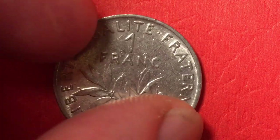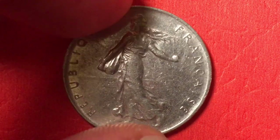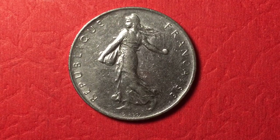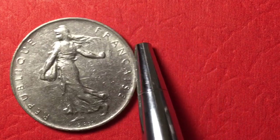The 1970 version is pretty much the same thing — we see the reeded edge again, and the Sower on the front with the Jirot signature on the bottom. For the 1970 coin, there were 42.5 million made.